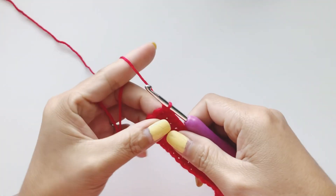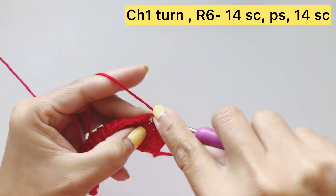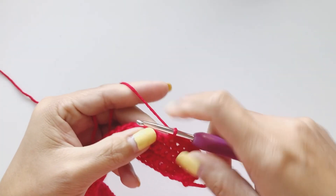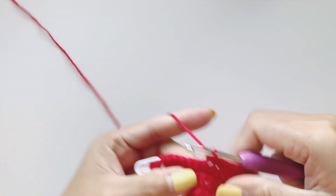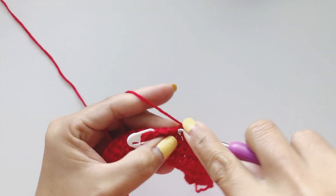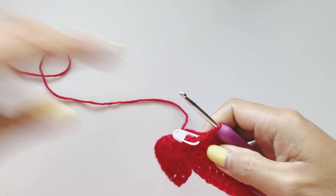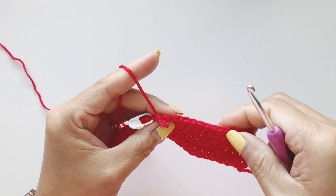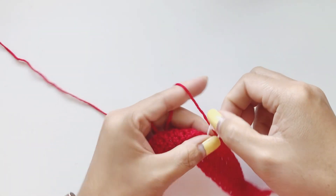Now we're going to continue — chain one and place 14 single crochet until we get to our stitch marker. We have one more before we reach our stitch marker. Now we should have 14 here — one through fourteen — and now we're going to take our stitch marker out.